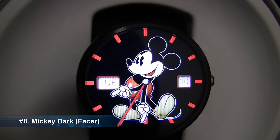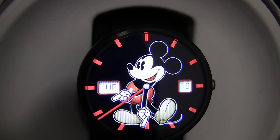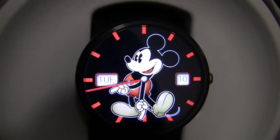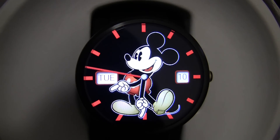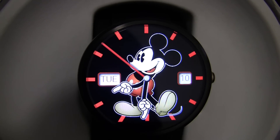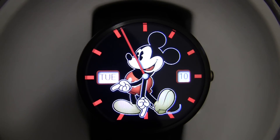At number 8 we have the Mickey Dark watch face. You will notice that both of Mickey's arms are the hour and the minute hand, and you obviously have the red second hand going around there. On the left of the watch it tells you the day — it is currently Tuesday — and on the right it tells you the date, currently the 10th of February 2015. So I recommend checking out this watch face if you are a Mickey or a Disney fan. It is pretty cool and pretty stylish.